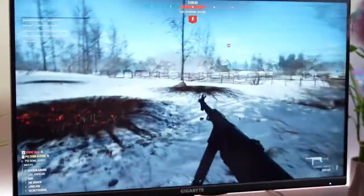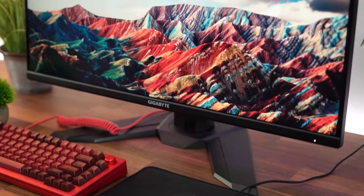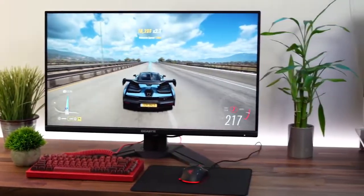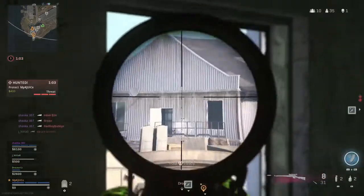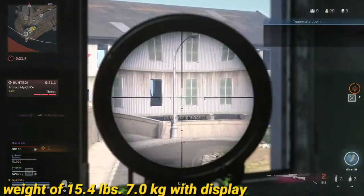The Gigabyte M32U looks almost identical to other M series gaming monitors including the Gigabyte M27Q. The build quality is generally good and it resembles the Gigabyte M32Q quite a bit. The stand has a sizeable footprint, and unfortunately, if the height is expanded past halfway to its maximum, the stand and display tremble. The display weighs 15.4 lbs or 7.0 kg.